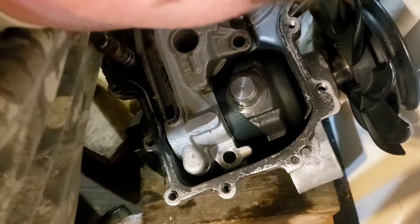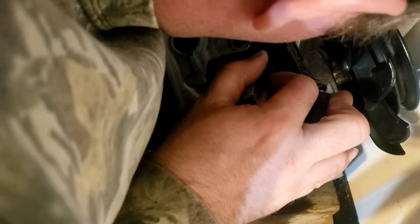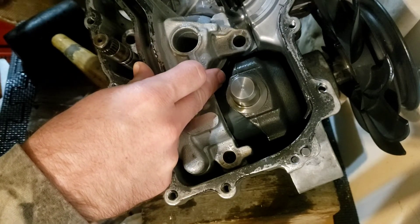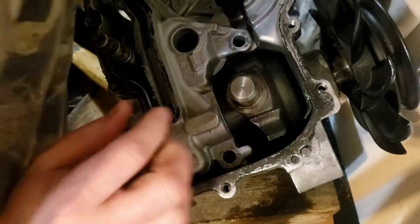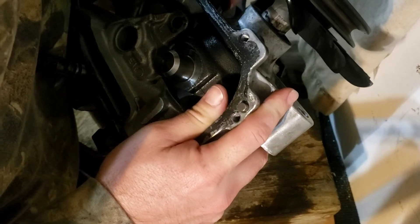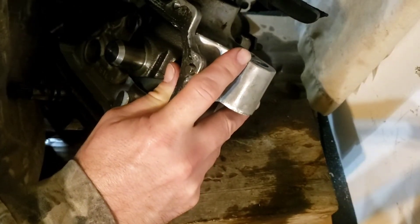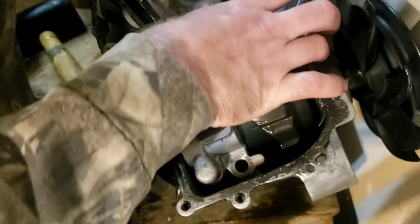This bad boy goes in here. I can't see what I'm doing. It's right here and it has to go a certain way because of the tab. I don't see which way that is though. He goes there — I pulled him all the way out so we can remember where we were. And now I'm stuck.